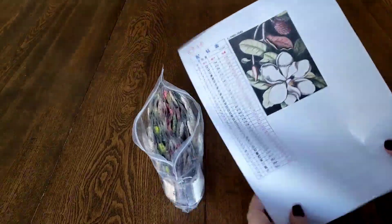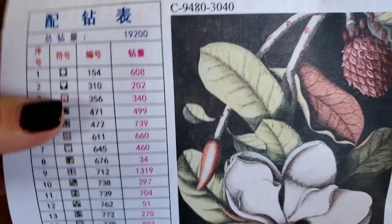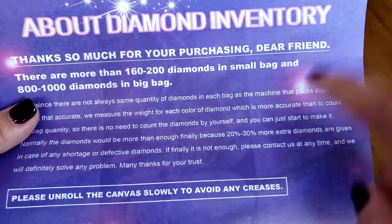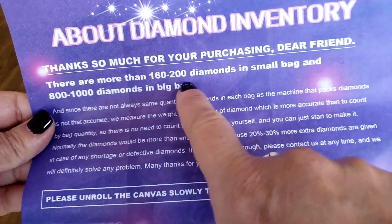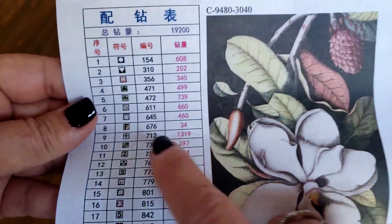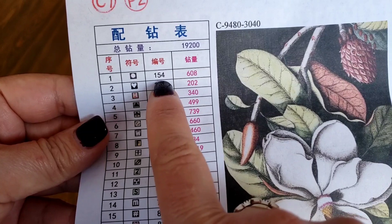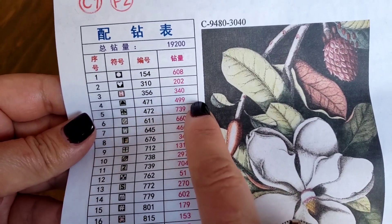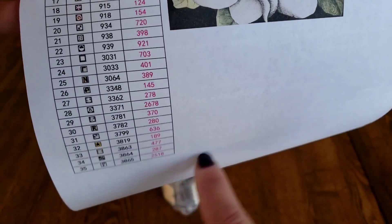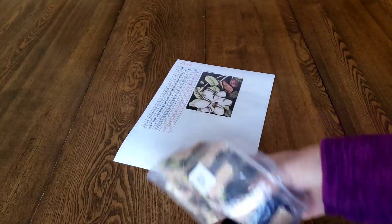So this is the inventory sheet with all the information. The small bags have 160 to 200 drills, and the large bags have 800 to a thousand. Here you have the number, the symbol, the DMC, and how many you need in that column. You need to do an inventory count — add up the bags. Let's pull these out so you can see.